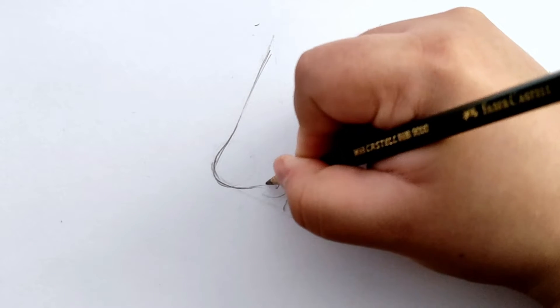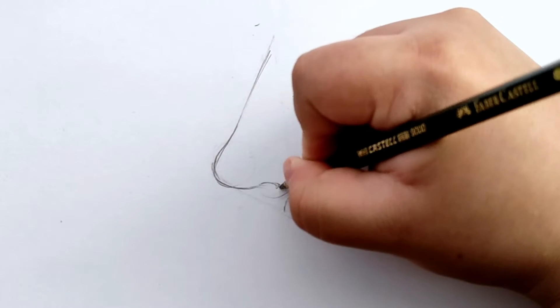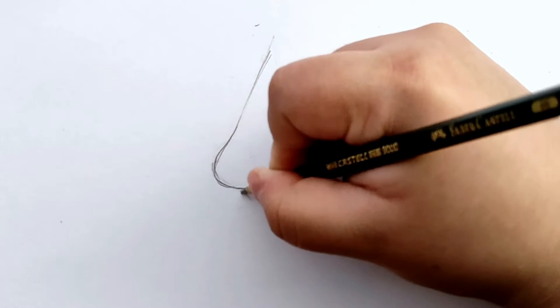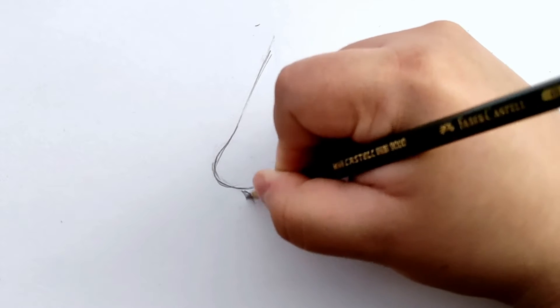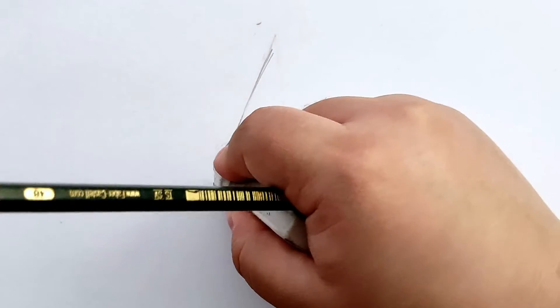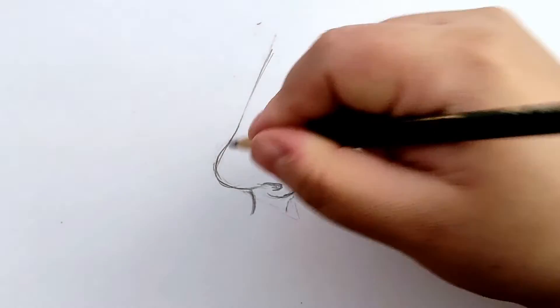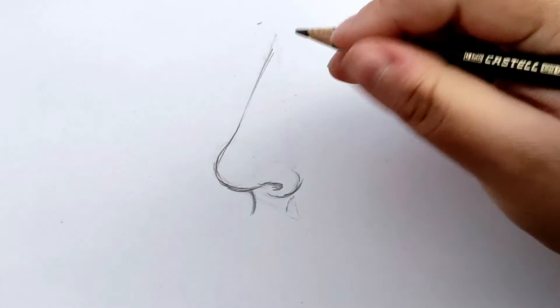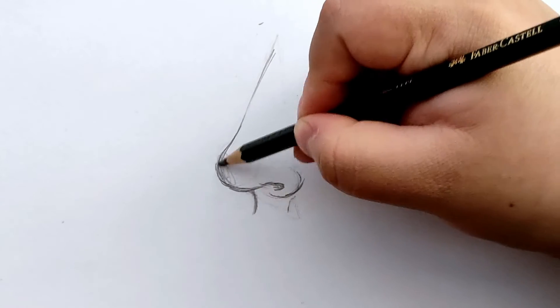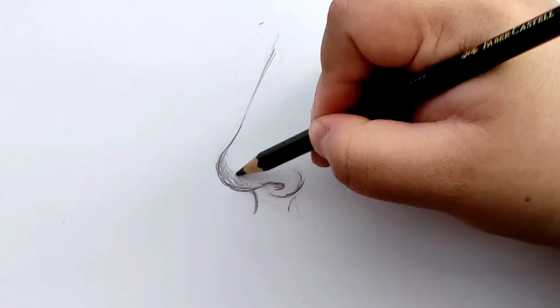Now we're going to draw the nose bridge and nostrils. Try to use curvy organic lines and let's fill the nostril with two or three layers of graphite. With soft, circular movements, we're going to shade the base of our nose just like this.